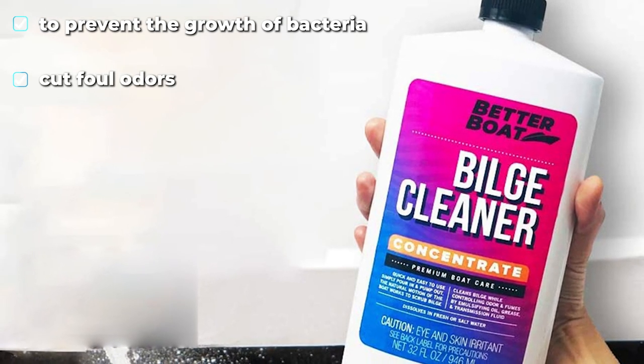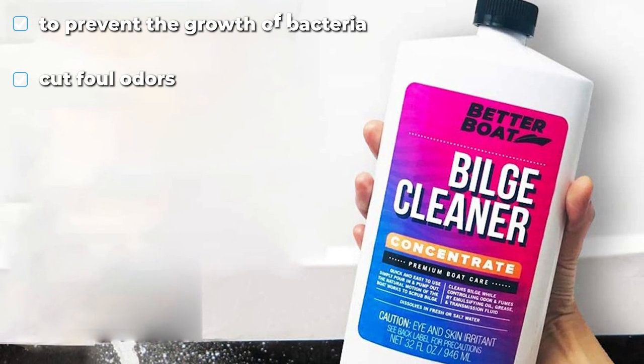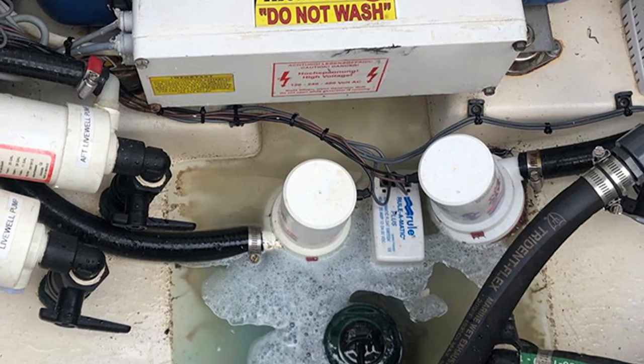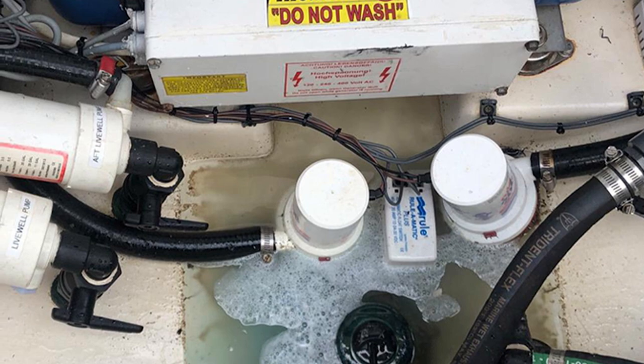To start, they recommend you fill the bilge with several gallons of water. Then you need to add one ounce of bilge cleaner for every three feet of waterline length directly to the bilge water. You should repeat the process to ensure a full clean.